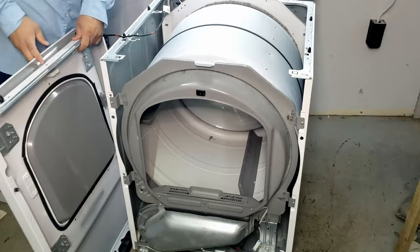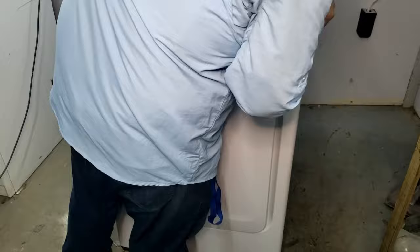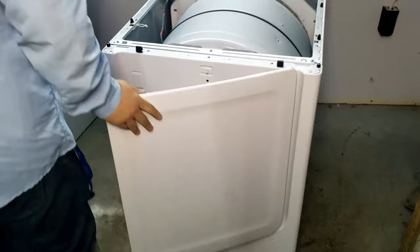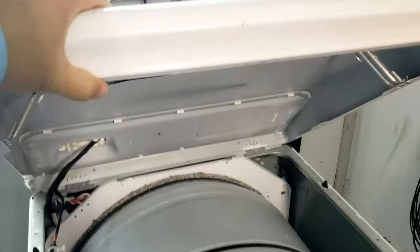Now put the door back on — don't forget the door switch harness. Slot the bottom of the door onto the metal hinges at the bottom, then reinstall the seven screws that hold the door to the bulkhead and dryer cabinet. Make sure to position the metal retention clips properly — it's not too hard to line them all up. Finally, drop the lid and make sure it sits properly on the plastic posts for it to lock into place. Now it's all done — just plug the unit back in.